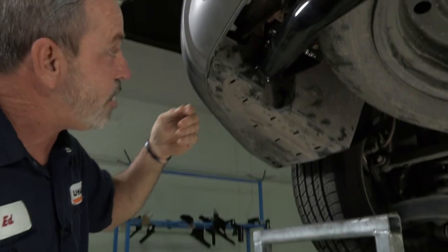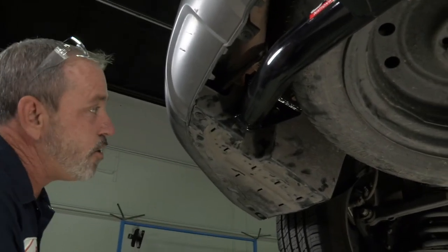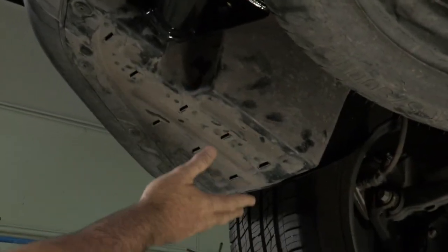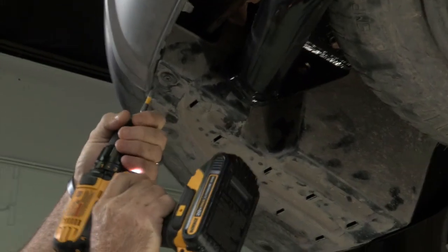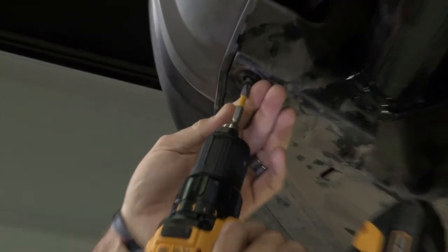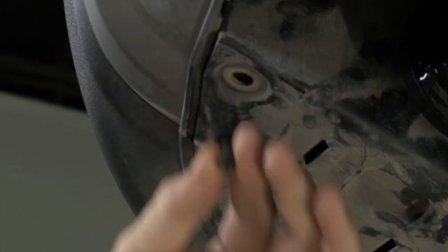Hyundai did a really good job on prepping the vehicle for towing. It's going to have a tow package harness right behind the underbody paneling, behind the driver side tire. We're going to go ahead and take that down and expose the two plugs that we need to use. I'll be using a Phillips screwdriver to lower down these two-piece body panels here.